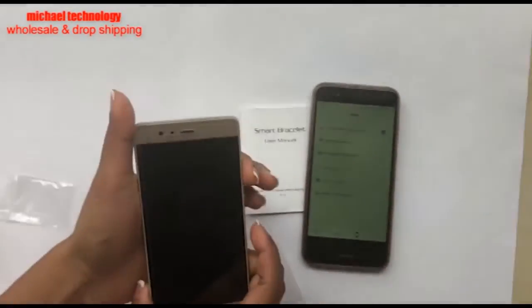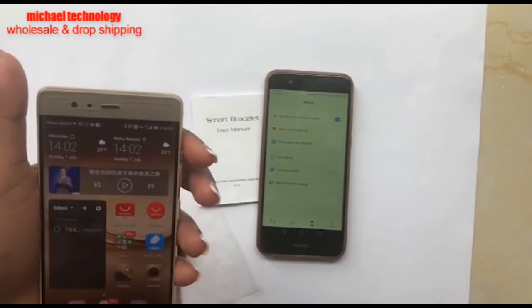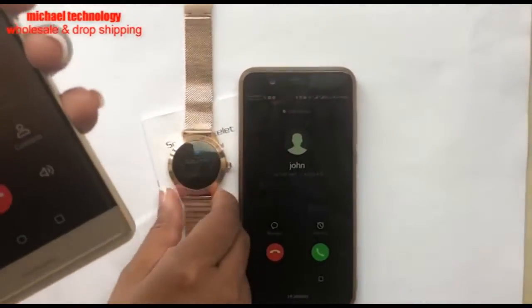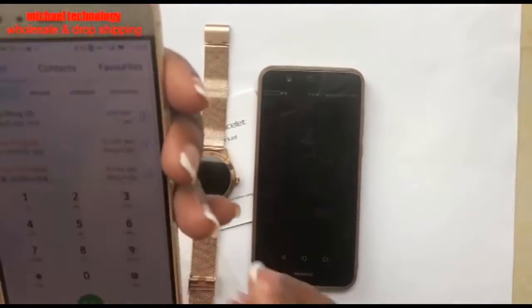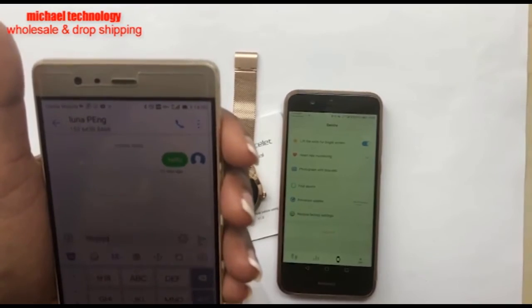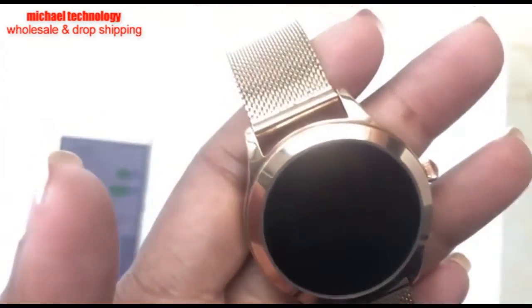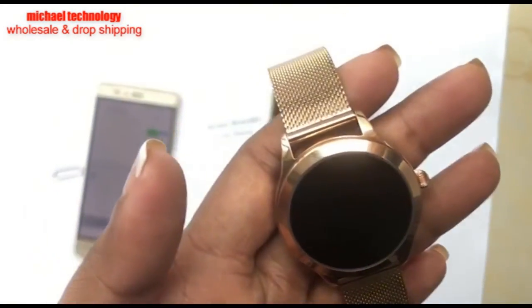I'm going to put it down here and show you how we can call from a phone and still get the notification on the watch. So I'm calling the phone that's connected to the watch — you can see the notification over here. Now I'm also going to send a random message to the same phone. If you send direct messages, you can usually read the message, but some apps give you the notification without letting you read the message. It depends on which country you're in and what app you're using.